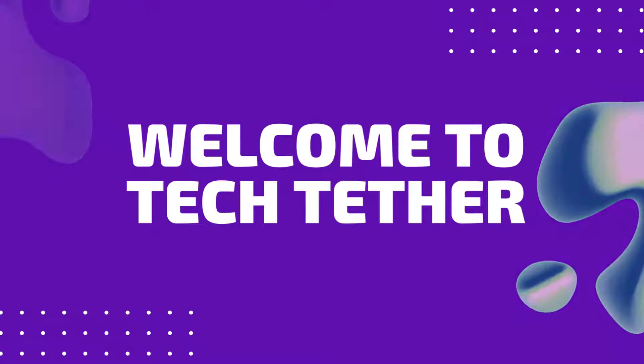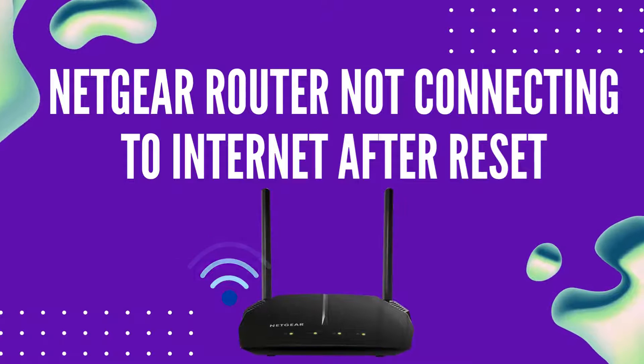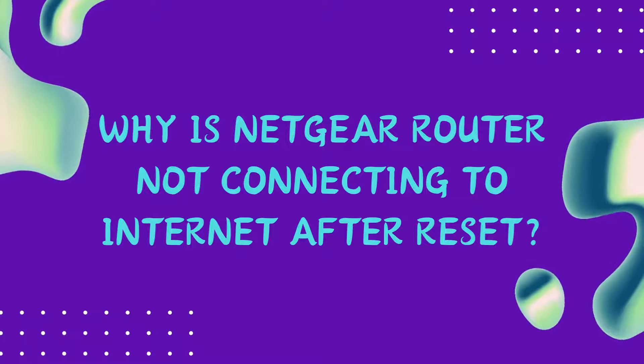Welcome to TechTether. Netgear Router Not Connecting to Internet After Reset. Why is Netgear router not connecting to internet after reset?